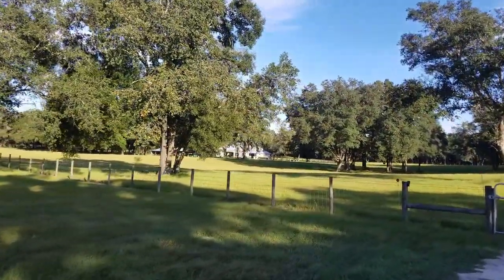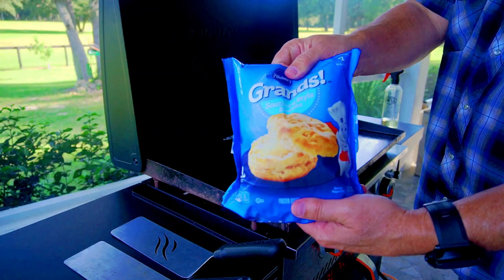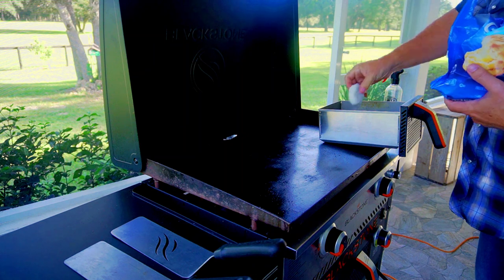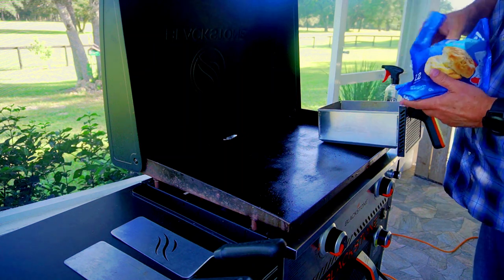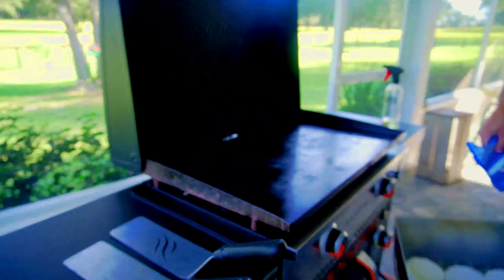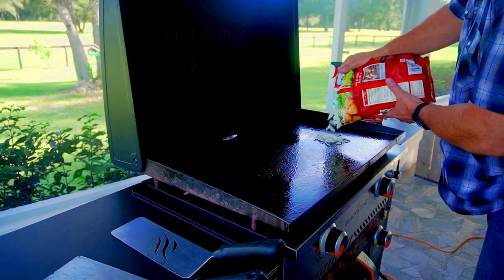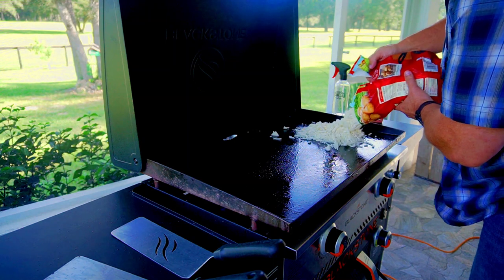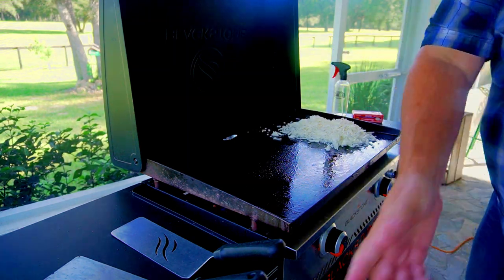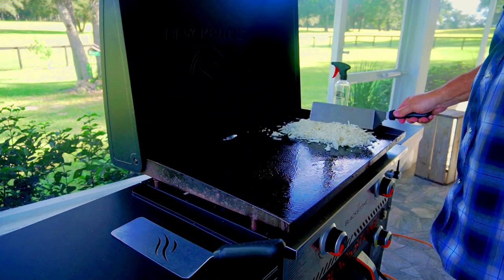First up, we're going to cook some frozen biscuits in an air fryer — I've never cooked these before. I've never cooked on this Blackstone either, so I'm checking out this air fryer to see how it does. I put the biscuits on low heat in that air fryer and I'll check on them in about 15 to 20 minutes.